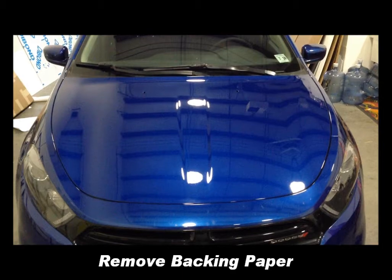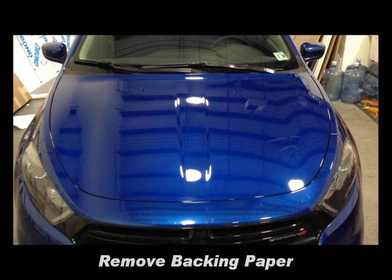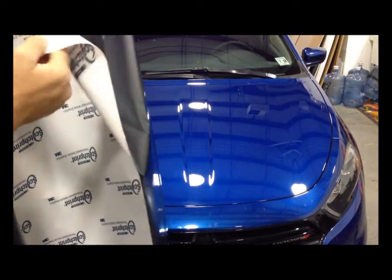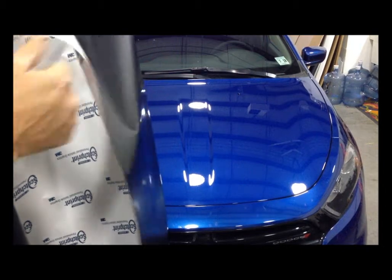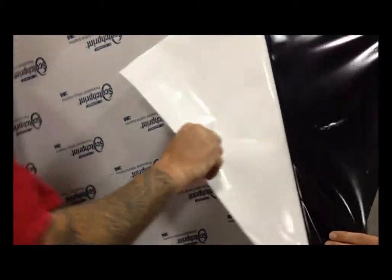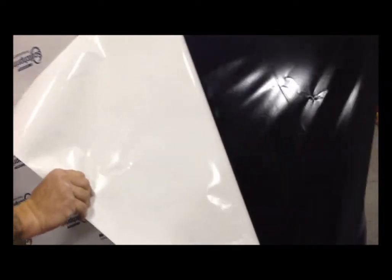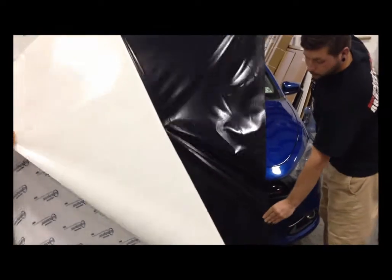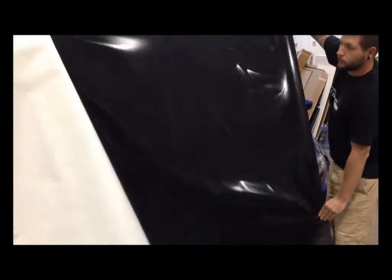Next we're going to peel the backing paper off our graphic. You'll get a pre-cut 5x5 piece from Big Splash, which can handle nearly every hood. You'll want to have a friend — for someone just starting out, another set of hands is definitely helpful. Have them hold one side of the graphic while you pull the paper off.